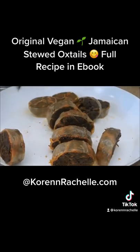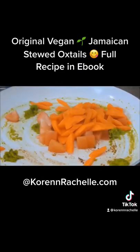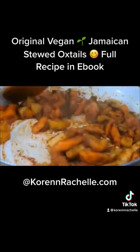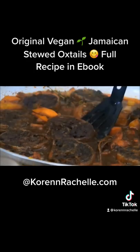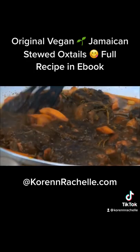Here I'm pan searing my vegan oxtails until they're nice and golden brown. Caribbean green herb seasoning along with some other aromatics, my herbs, browning, my bouillons, as well as some additional spices — you can look those up on the full recipe. In goes the vegan oxtails to cook in this delicious cooking liquid.